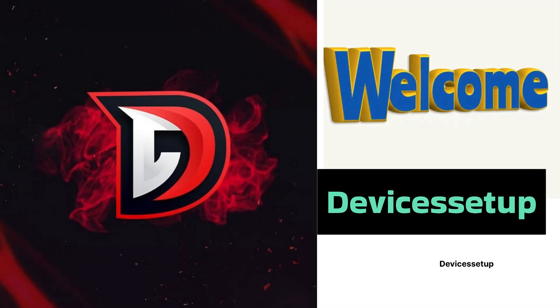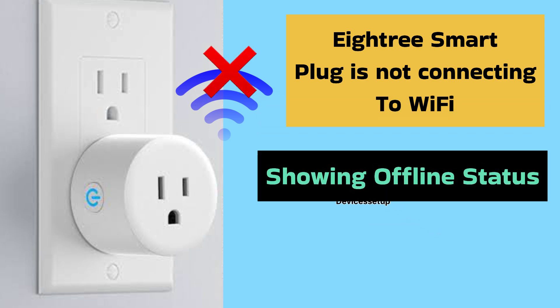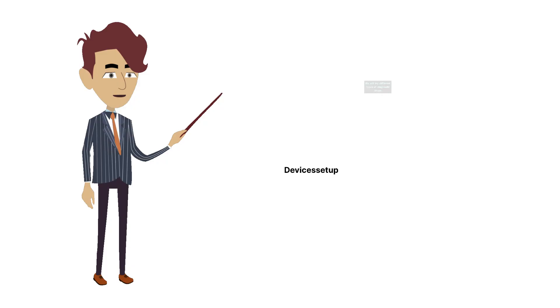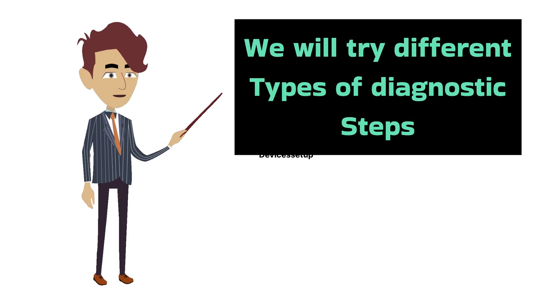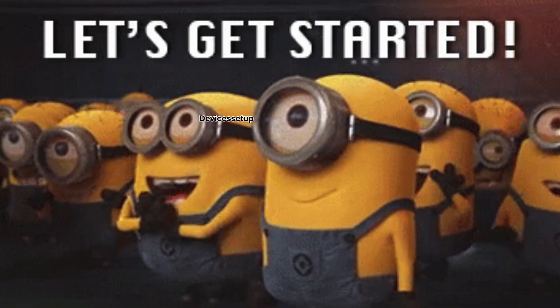Welcome to Devices Setup. Today we will learn what to do if your A3 smart plug is not connecting to the Wi-Fi, is showing an offline status, or is not working at all. We will try different diagnostic steps that will surely resolve your concern. Let's get started.